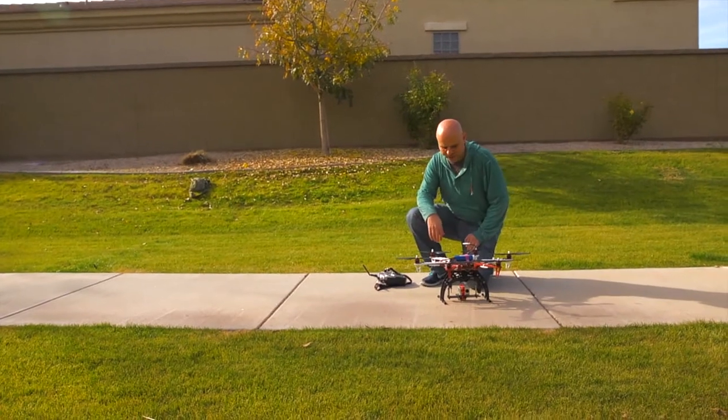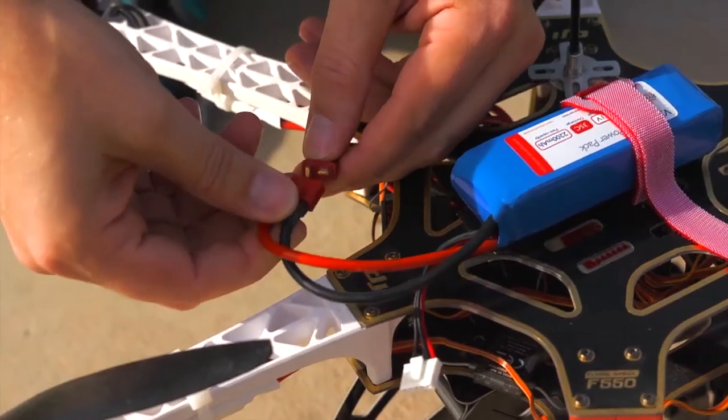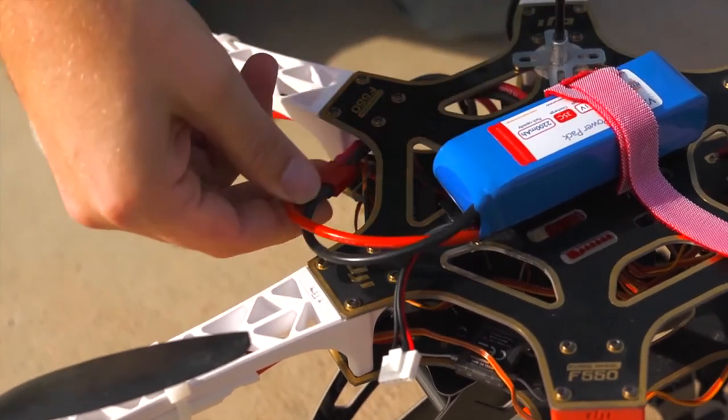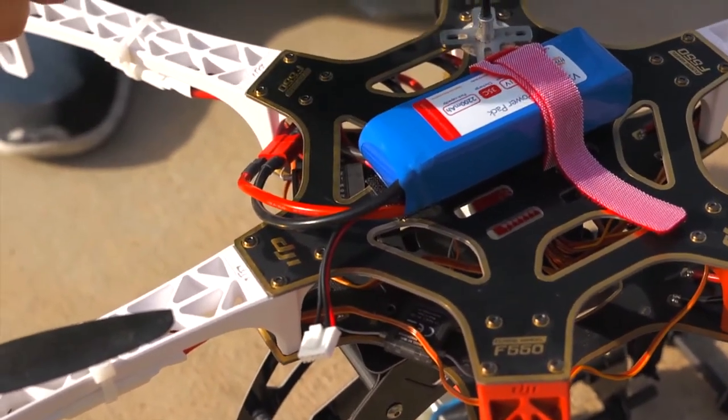It's always a good idea to turn on the transmitter first before you plug in the battery on this thing. Plug it in. A pleasing startup sound letting me know it's ready to fly.